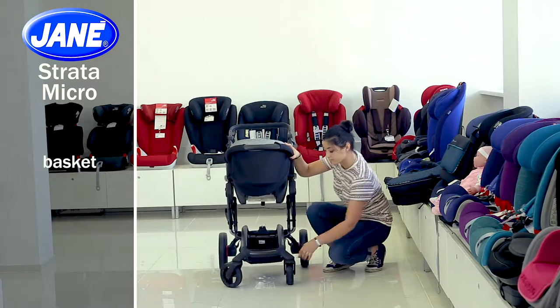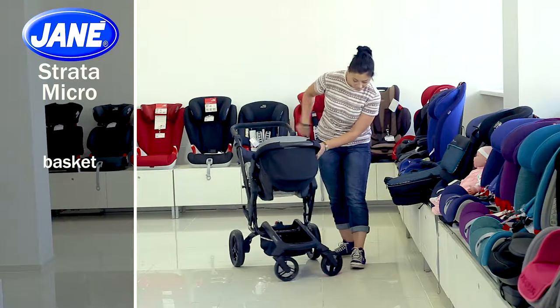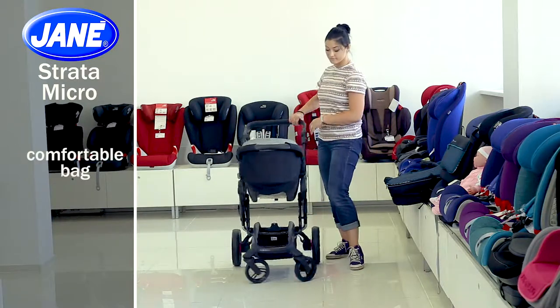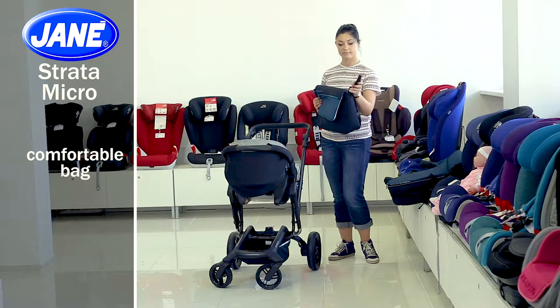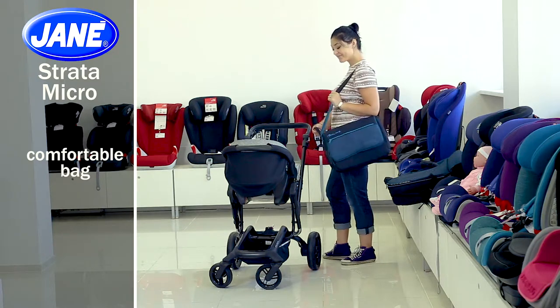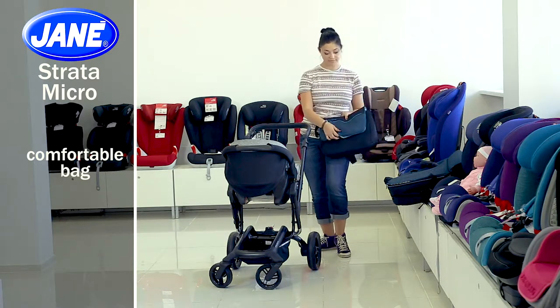The chassis has a spacious basket that will help you make all walks with your child comfortable. The kit also includes a comfortable bag — you can fasten it to the stroller chassis and take it on your shoulder with a comfortable belt. You can keep the most important things here. You can also find a cover for swaddling in the bag — a nice bonus.